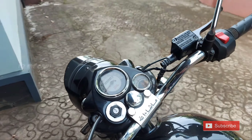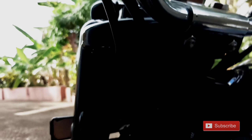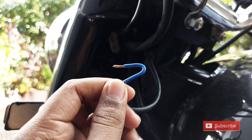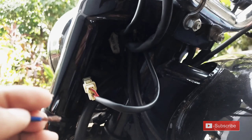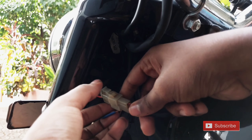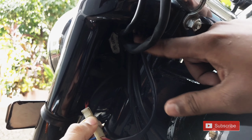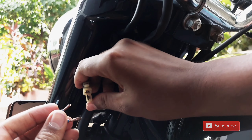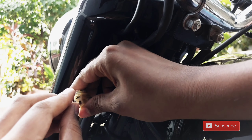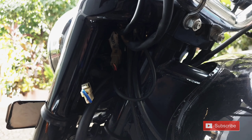Now we are going to use two wires and we are going to cut the cut piece. We are going to remove this plug — it will be removed from the key socket, and the key socket will be removed. We will do the working process.